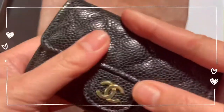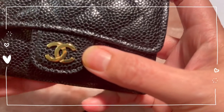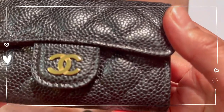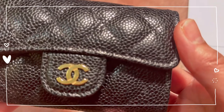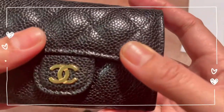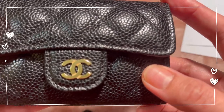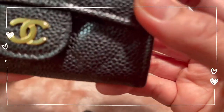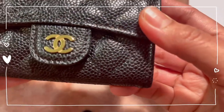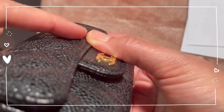My initial impression is this is such a classic piece. I preferred the caviar with gold hardware because I intend to really use this card holder — I don't want to go with the lambskin given the scratches I'd get. Caviar is quite sturdier compared to lambskin. The double C interlocking has a shiny gold hardware, and if you can notice, the puff is there.